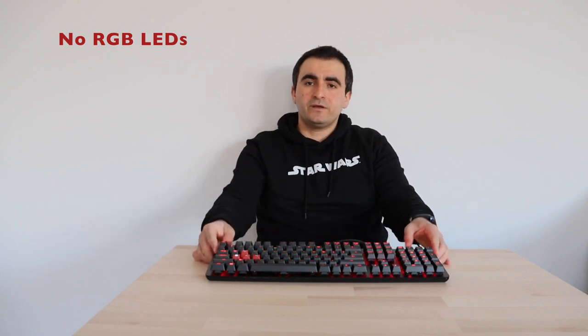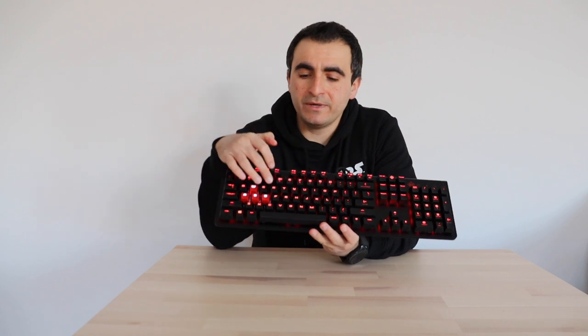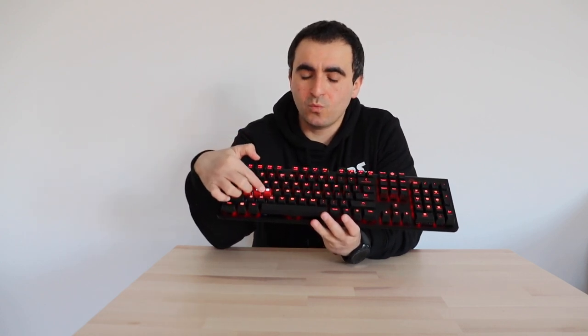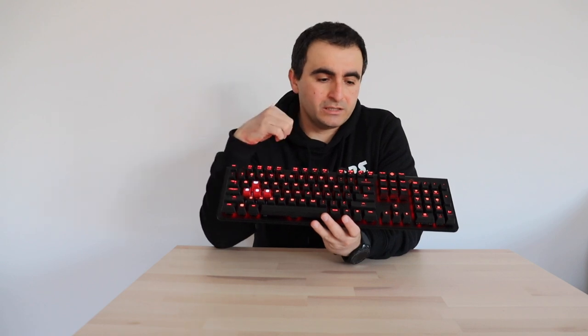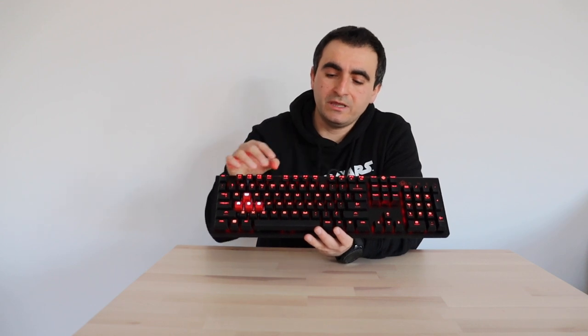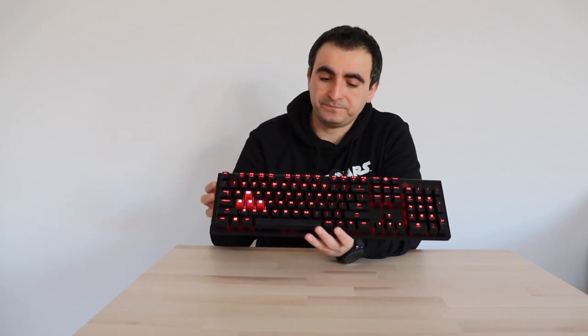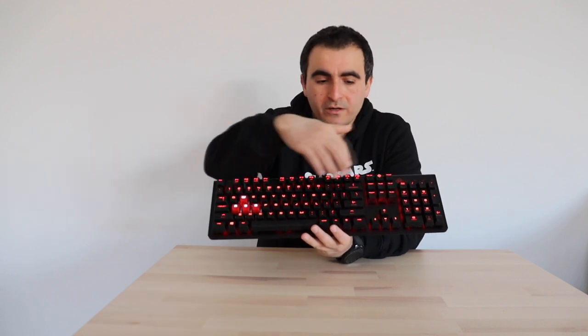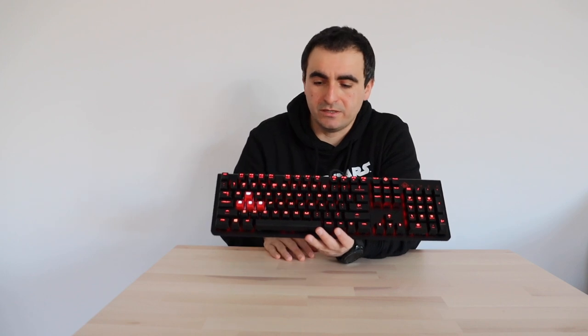Another disadvantage is that the LEDs have a single color. The majority of the keys have a red LED cover, while the gaming keys have red keycaps with white LEDs. This is a disadvantage because other keyboards on the market offer RGB lighting where you can have different colors and even a rainbow effect — which is not possible with this keyboard.